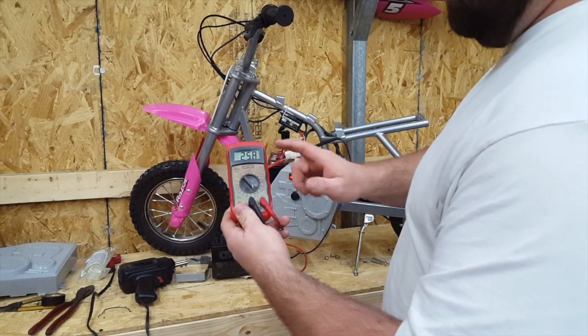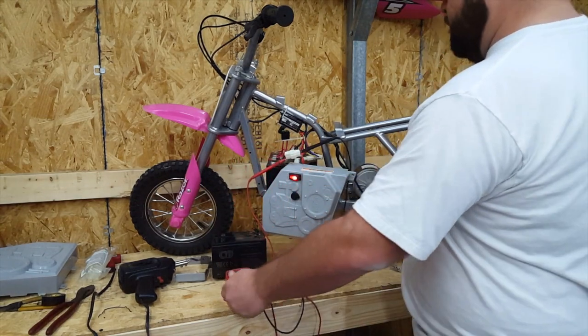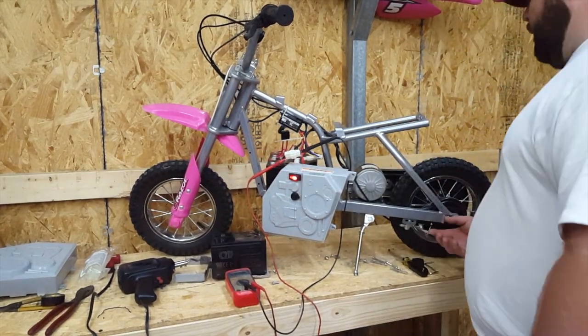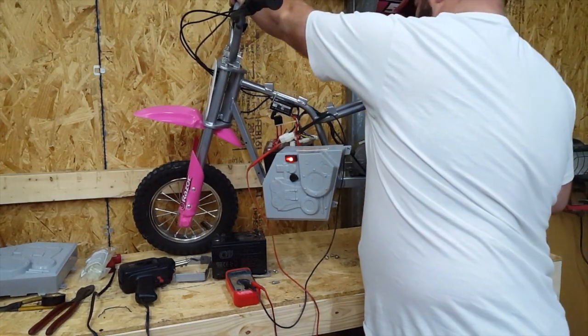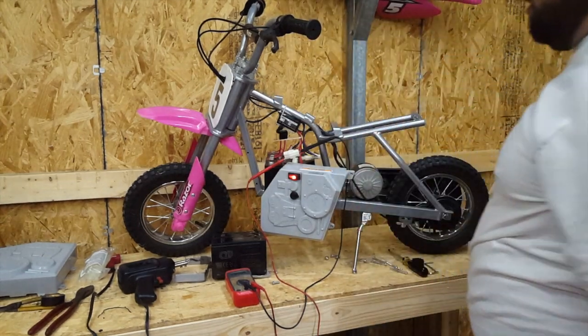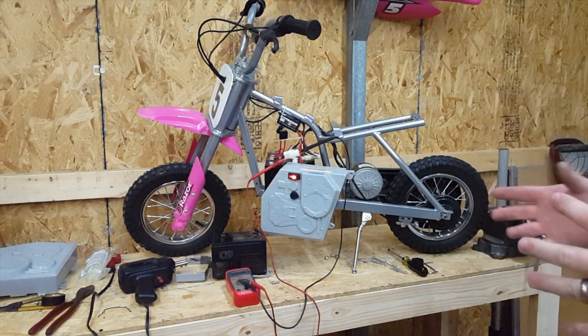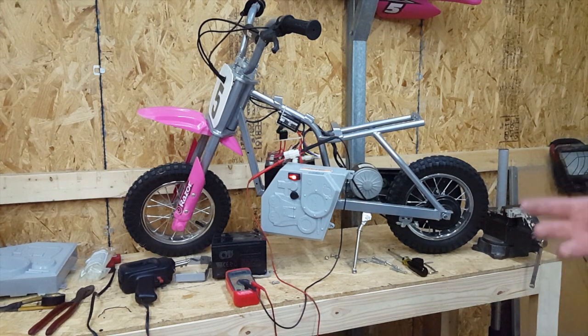Dirt bike is turned back on. Our voltage remains the same. With that being said, I'm going to pick the scooter up and turn the throttle. It was the batteries — they were not supplying enough voltage to power the controller, so the controller was just clicking.